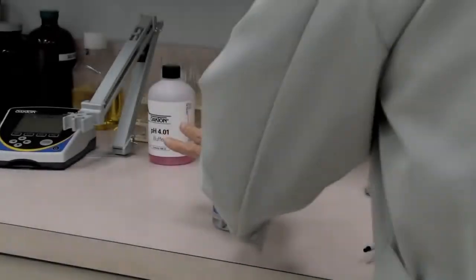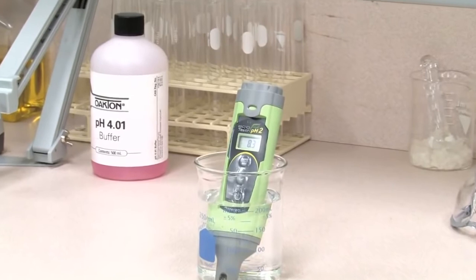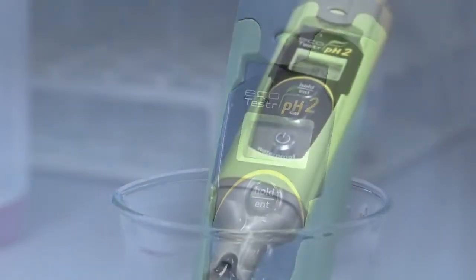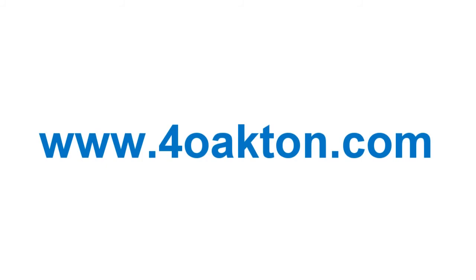The Oakton Waterproof EcoTester Pocket pH Meter — an economical choice from Oakton, your source for accuracy, quality, and reliability for more than 20 years. Check out all of the Oakton Waterproof testers at 4oakton.com.